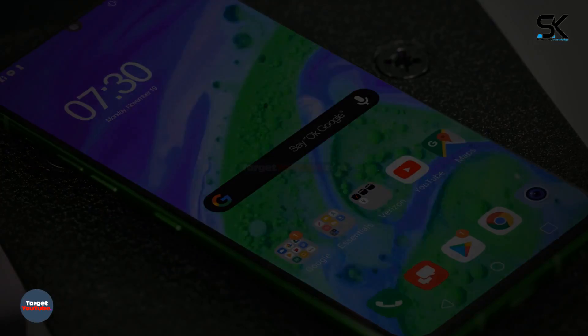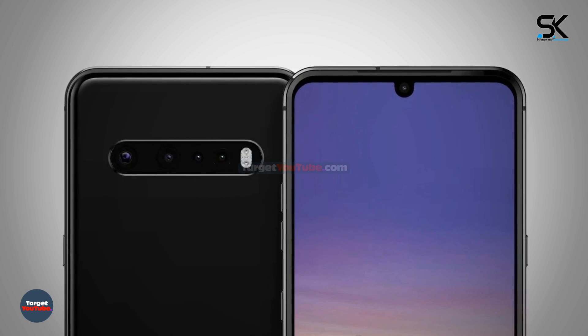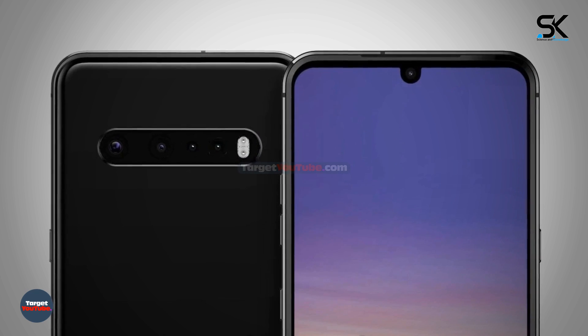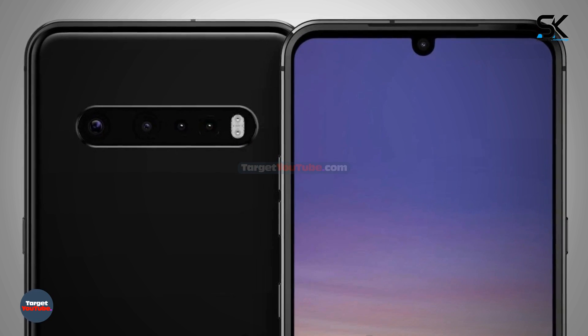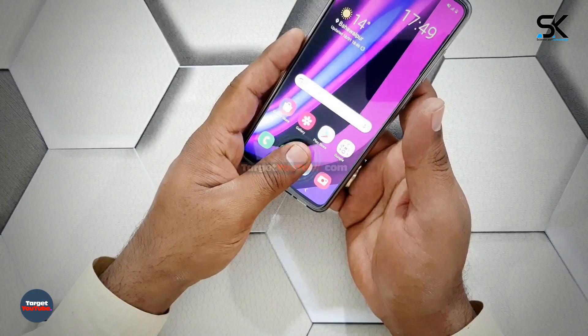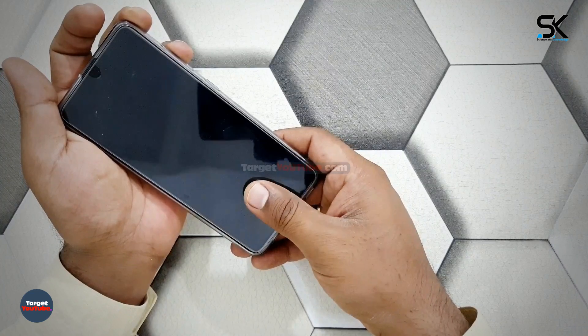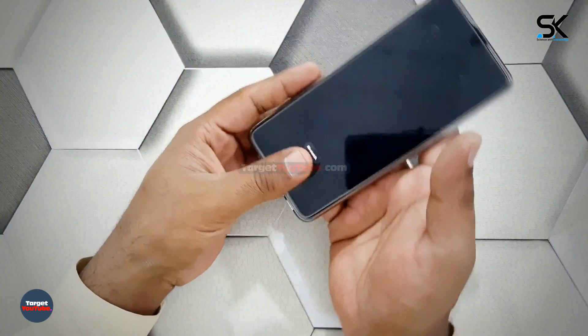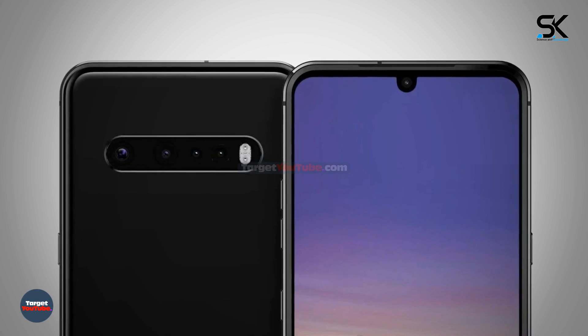Among the LG G9 ThinQ specifications, the camera located on the back looks slightly different from the previous one. A camera that didn't protrude was considered a privilege only of the existing G series, but it seems the camera specifications will inevitably cause it to pop out. The main camera is expected to carry 48 megapixels, and three other cameras are added, resulting in a total of four cameras.